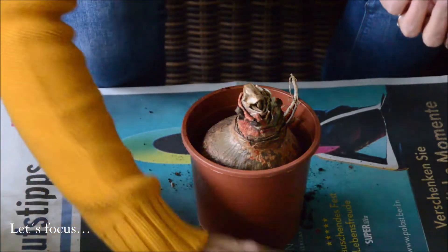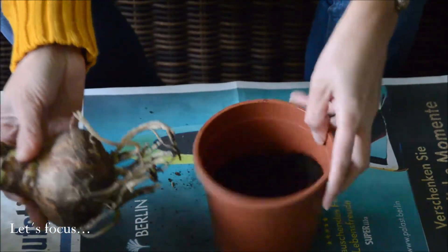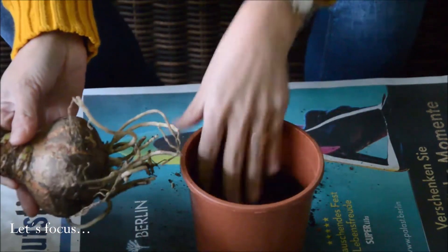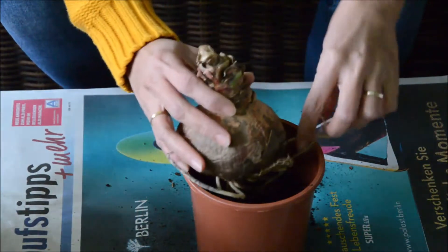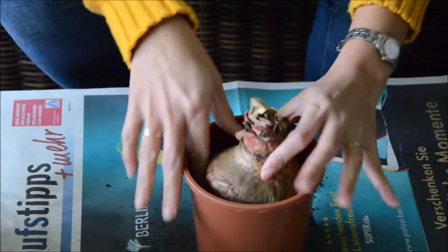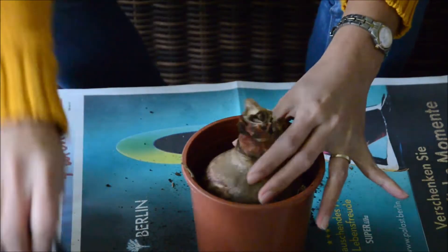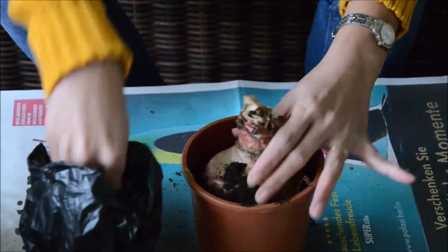I'll focus the camera so that you can see properly. I place half of the soil in the pot, then I place the bulb in, and then place some more soil around — just very lightly.